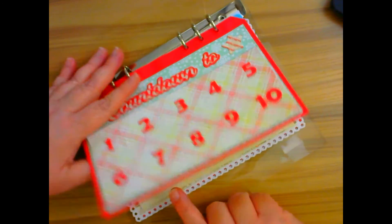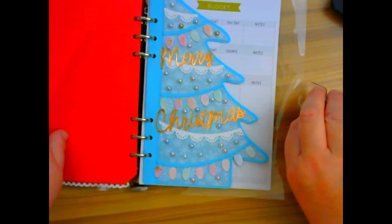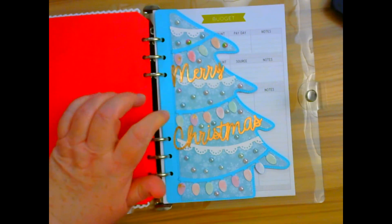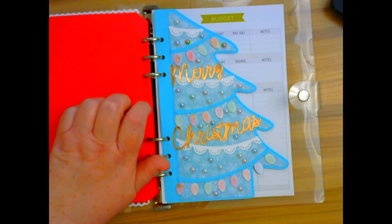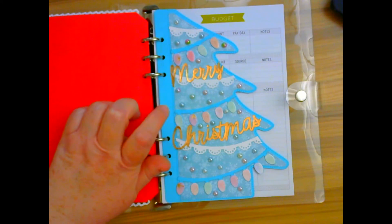This is the countdown to Christmas one that I've done before, and here is the little Christmas tree planner page. Is that not stinking cute? I really love how it turned out. The paper I used for the base page is the Michaels 110 pound cardstock, and I also used that for the Christmas light strand.